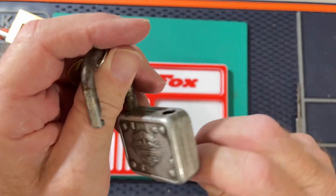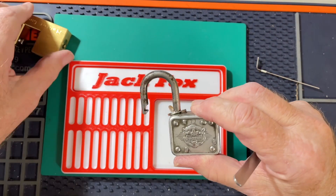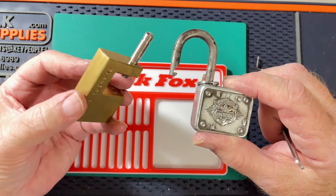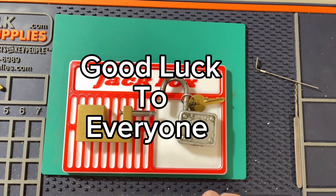There we have it — two for two. Thank you, Charles, for this contest, and good luck everybody that has entered.